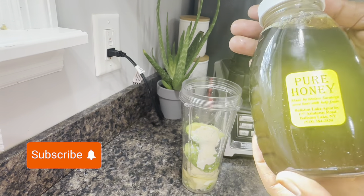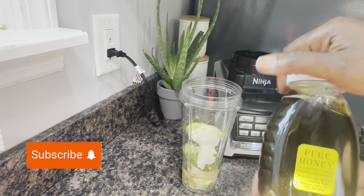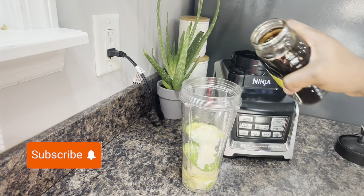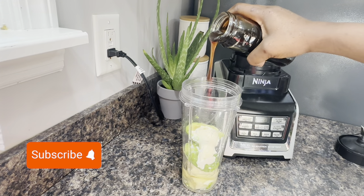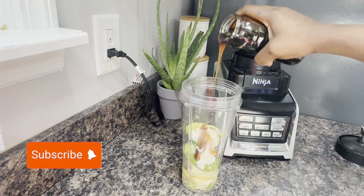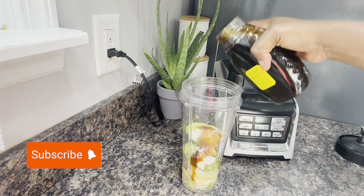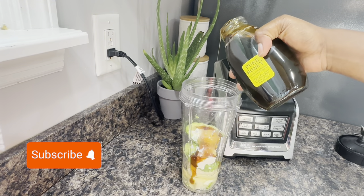This pure honey was from vacation — we went on a summer vacation and this is homemade pure honey from the farm. I'm using the purest one. This is what we use in Africa, the black honey. It tastes so amazing and it does something to your hair.